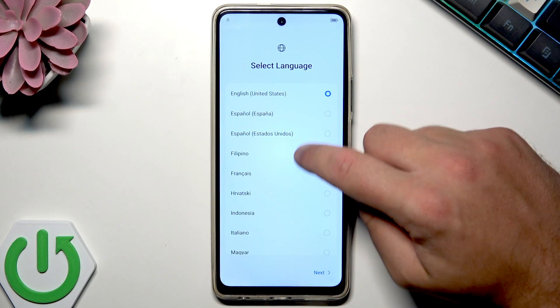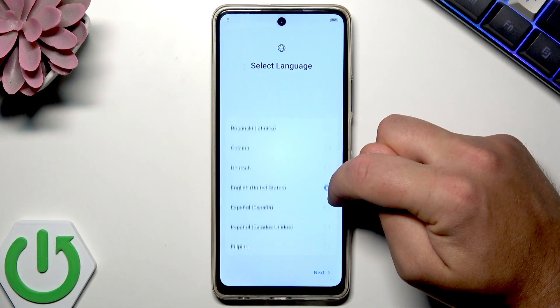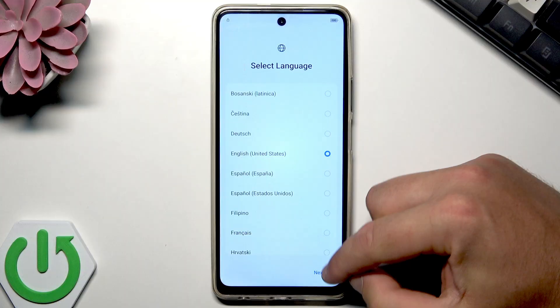You need to start by using the list of languages. Here you can choose your desired language. In my case, I'll leave English and tap next.